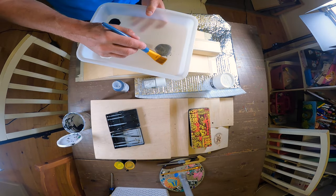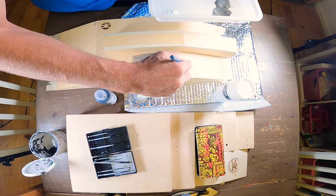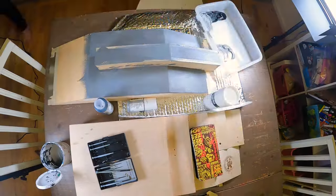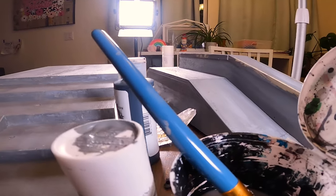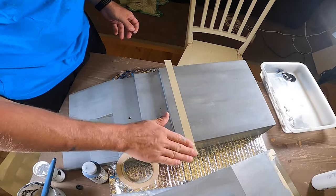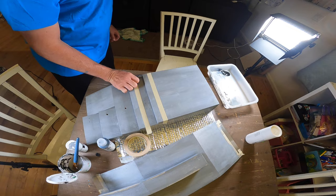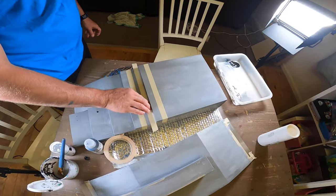I base coated this whole thing with acrylics — I use Golden and Liquitex and just kind of mixed a couple colors together. I took a gray and then added a little bit of black and white in there just for some texture so it's not all flat. Like I said, I'll probably end up painting nice things all crazy later, but for now I wanted to get this base coat semi-realistic.